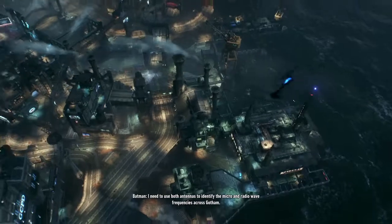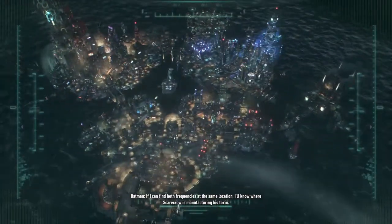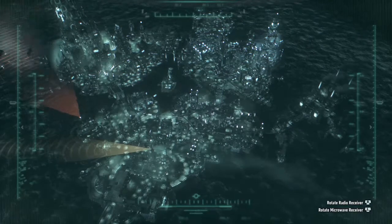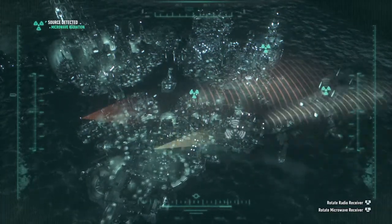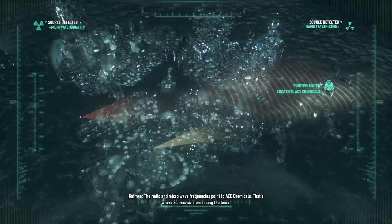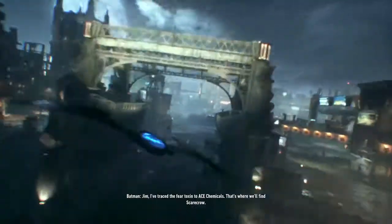I need to use both antennas to identify the micro and radio wave frequencies across Gotham. If I can find both frequencies at the same location, I'll know where Scarecrow is manufacturing his toxin. The radio and microwave frequencies point to Ace Chemicals. That's where Scarecrow is producing the toxin. Jim, I've traced the fear toxin to Ace Chemicals. That's where we'll find Scarecrow.